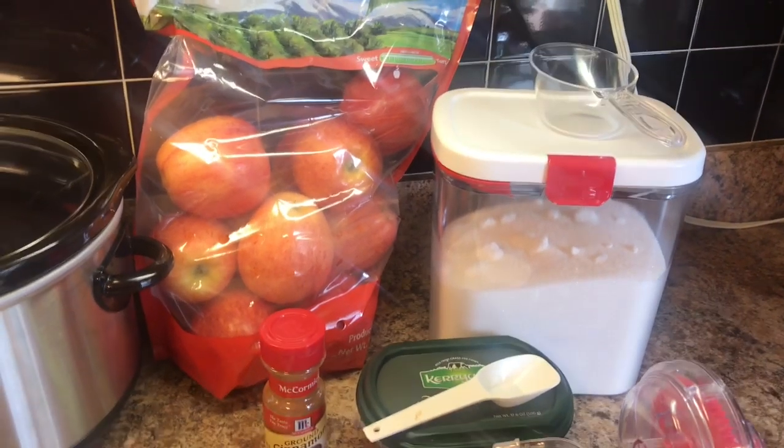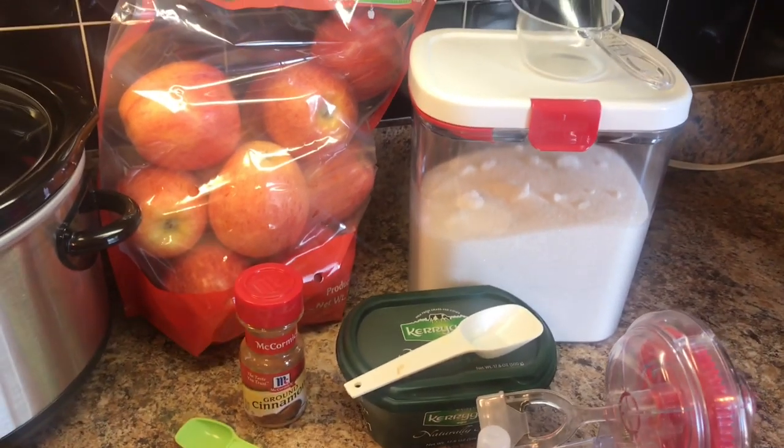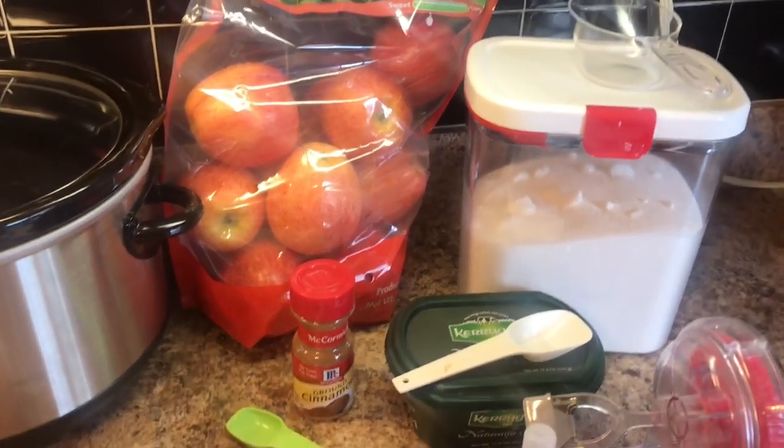You're just cutting up apples, putting them in the slow cooker with some sugar, spice, and butter, and letting them cook.